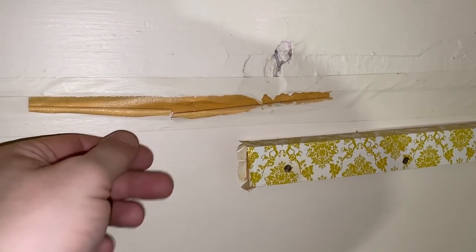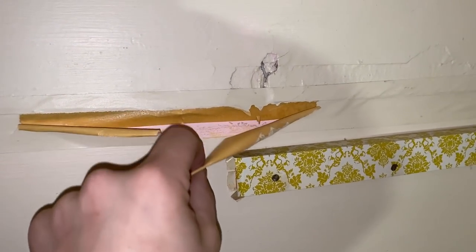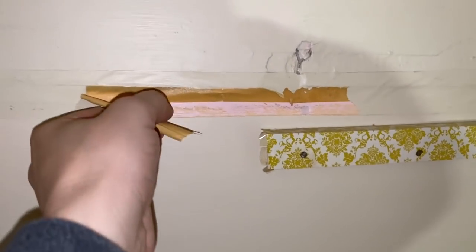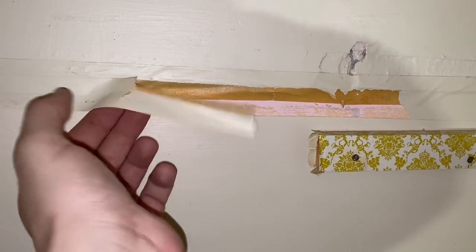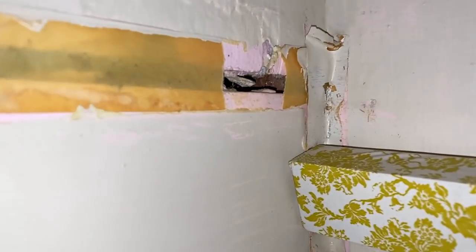Here's something I see in this house a lot — masking tape as the drywall tape. No mud. Just a gap.